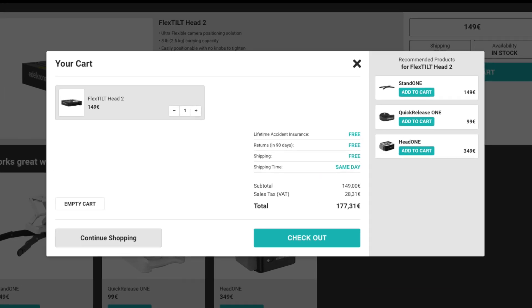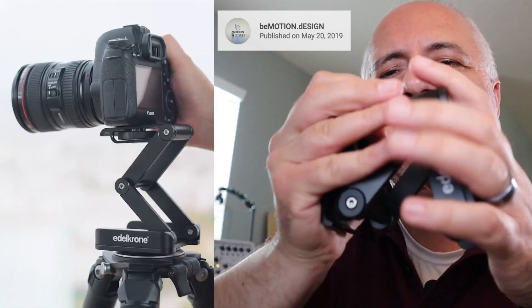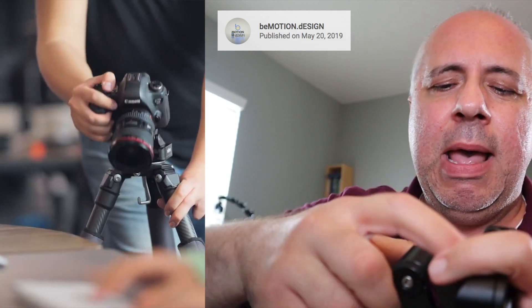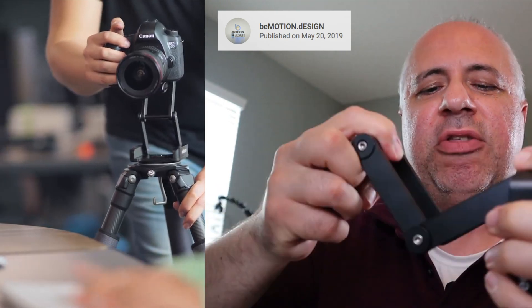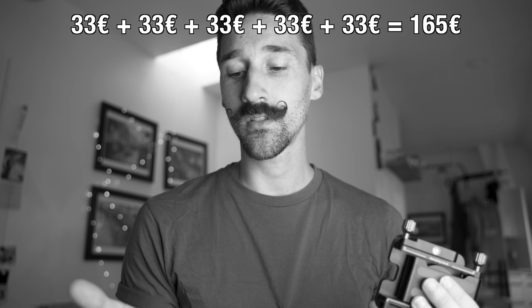The tilt head costs 180 euros in France versus 33 euros for this one. On paper, the tilt head looks amazing and promising, but in real-life situations it doesn't perform as well and has a few flaws that this head has fixed. This is not a sponsored video — I bought this myself for 33 euros on Amazon, around $30-$40, so it's five times cheaper.